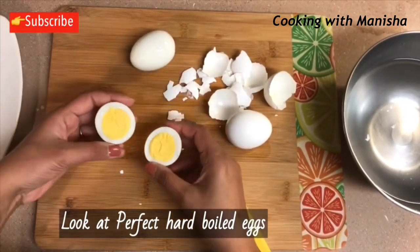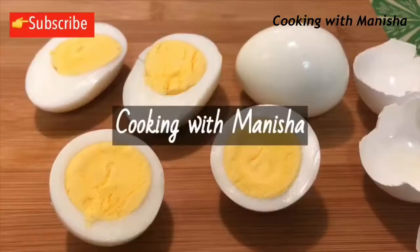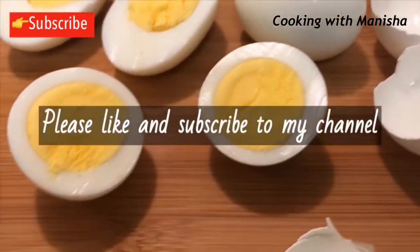Look at your yummy perfect boiled eggs! If you like my perfect boiled eggs recipe, please like and subscribe to my channel and click the notification bell.